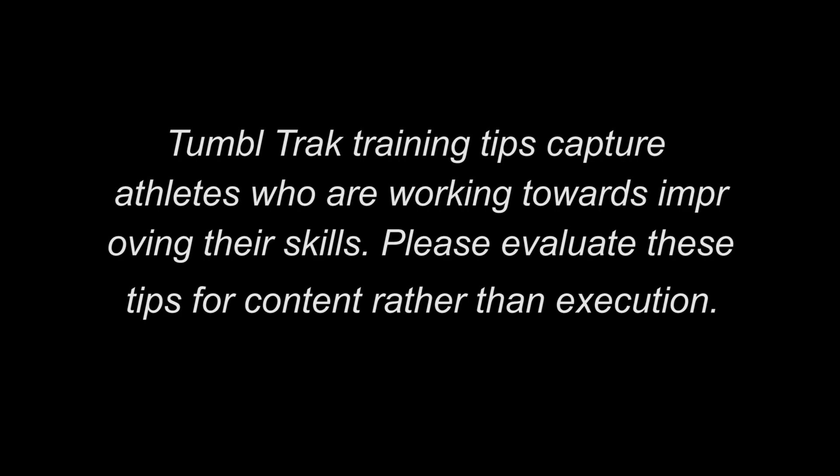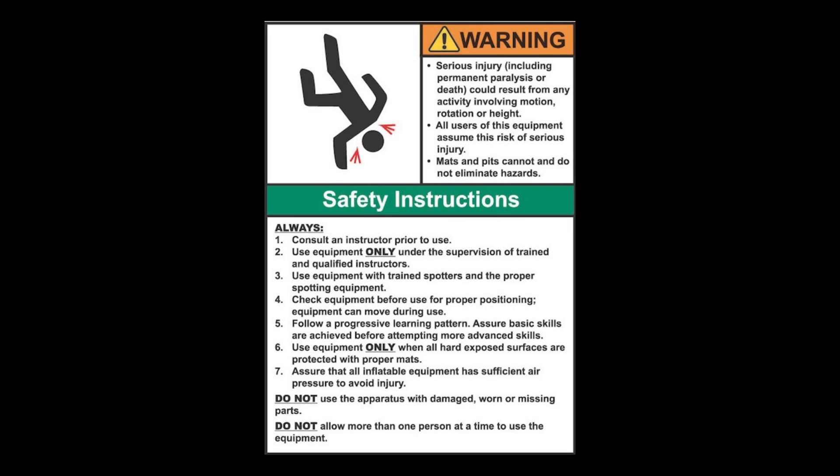Please evaluate these tips for content rather than execution. Equipment is designed and manufactured in accordance with the latest product industry standards. This alone does not prevent injury. It is the responsibility of the equipment owner and user to use good judgment as well as read and follow all warning instructions. Improper use of the equipment can result in severe personal injury including paralysis or death. This equipment must only be used under the supervision of trained and qualified instructors.